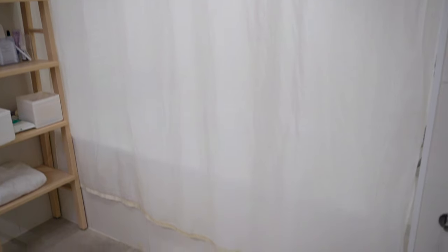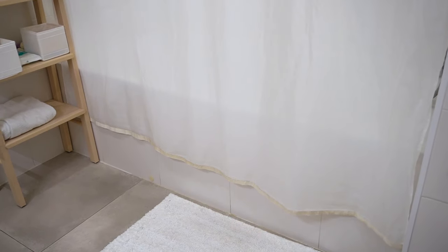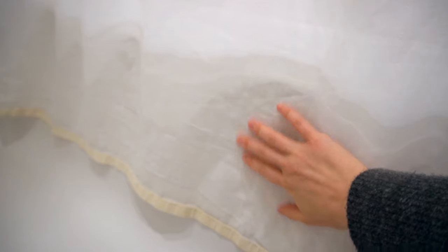Once the cycle is done, return the curtain to its hooks and let it hang dry. Honestly, I didn't think it would get cleaned this well, especially without any pre-treatment. The mold is completely gone and it looks usable once more.